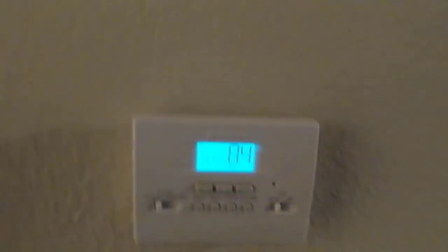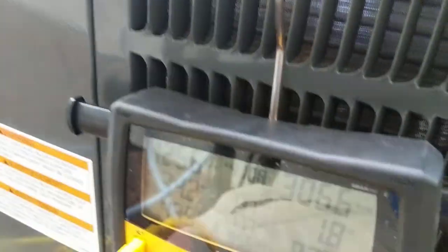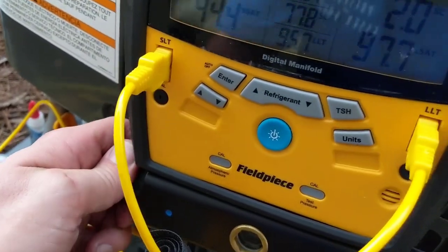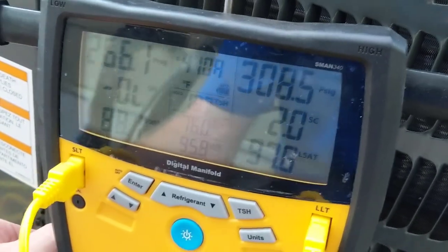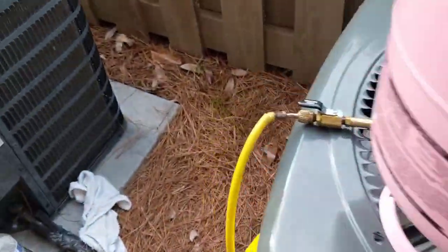Okay guys, we're inside. The unit's been running for a good 20 minutes. It's 84 in here and I have it set at 78. Let's take a look at the wet bulb — 69 degree wet bulb. Now we'll go outside and get our outdoor temperature and target superheat. According to our target superheat chart we need to be at a 19, and right now we're running at a 38. I already got everything bled — going to go ahead and add a little bit of charge to get us down to 19 degree superheat.